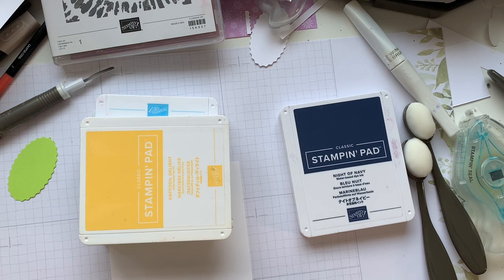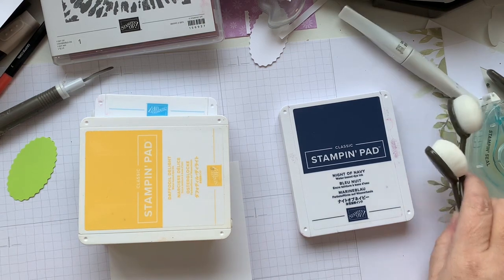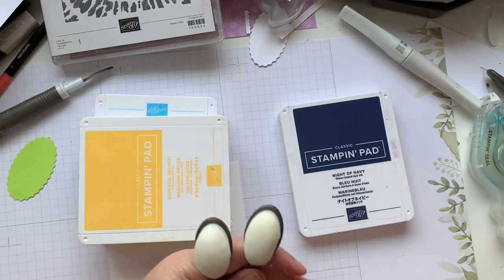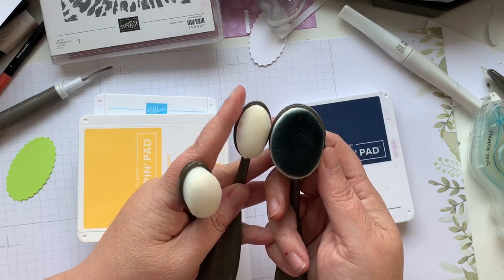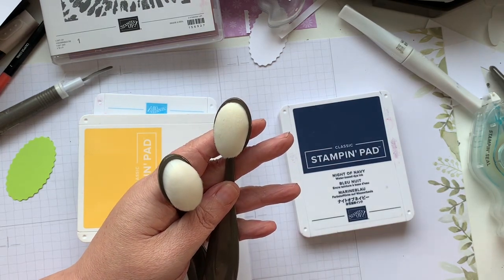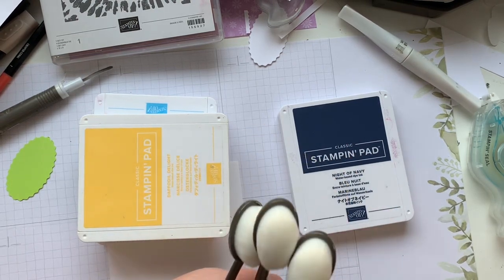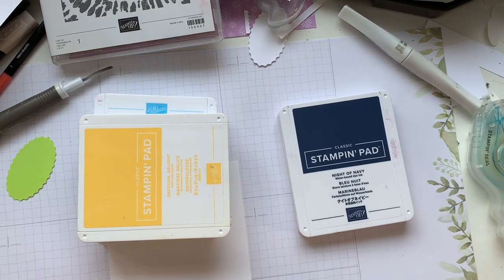Hey crafty friends, it's Andrea from Prairie Sky DIY, your independent Stampin' Up! demonstrator in Manitoba. We're gonna get inky today! I just got the mini blending brushes, which are about half — if not more — smaller than the regular size. I was thinking these would probably give a little bit more control. I've had this idea percolating for a couple of days, so I really hope it turns out as good as I think it will be.